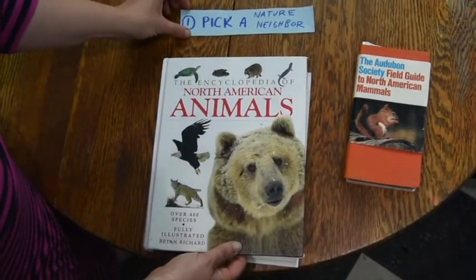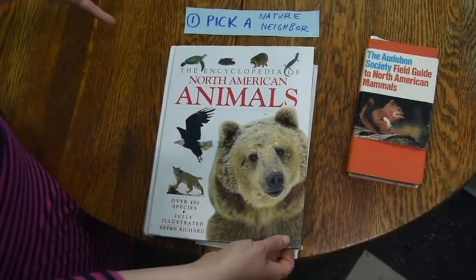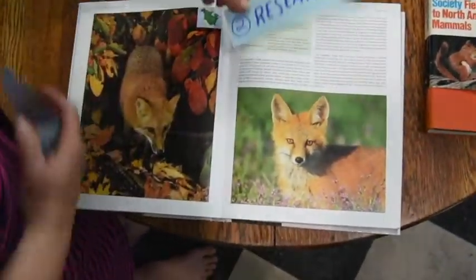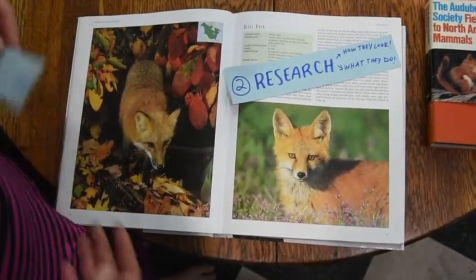First, pick a nature neighbor to be a character in your puppet show. I'll show you how I did this with Fox. First, you're going to do some research. If you have books, you can research with books, or you can use the internet.